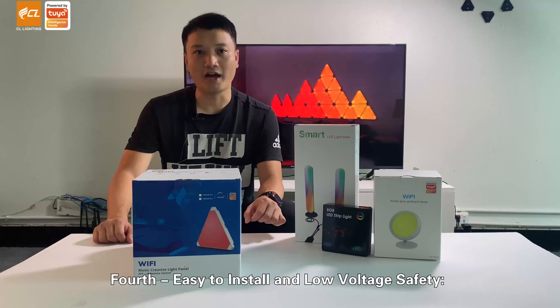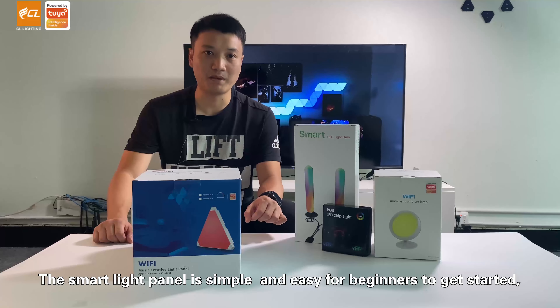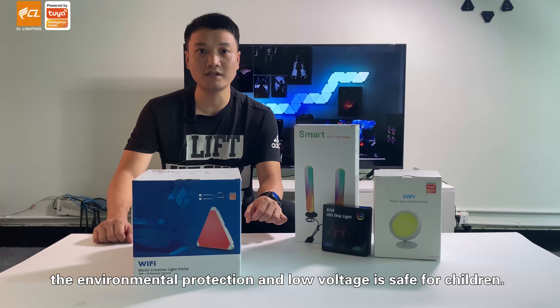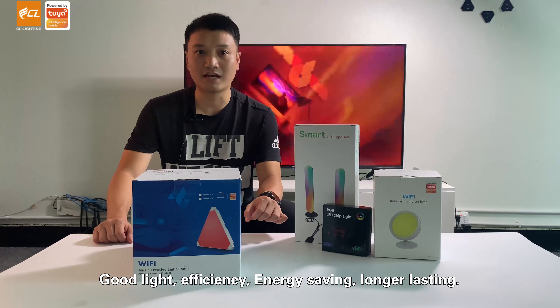Fourth, easy to install and low voltage safety. The smart light panel is simple and easy for beginners to get started. The environmental protection and low voltage design is safe for children. Good light efficiency, energy saving, and longer lasting.